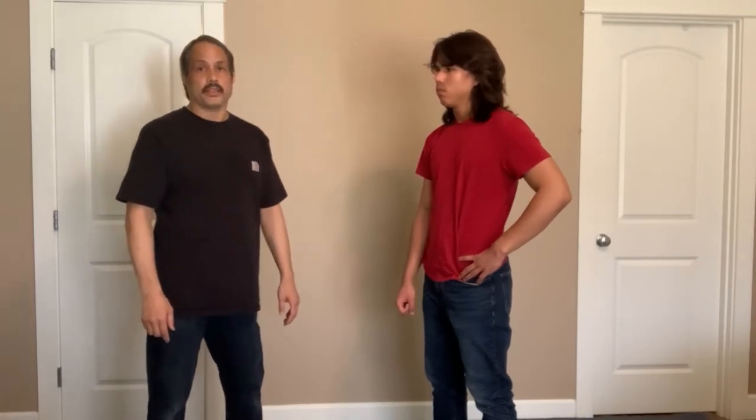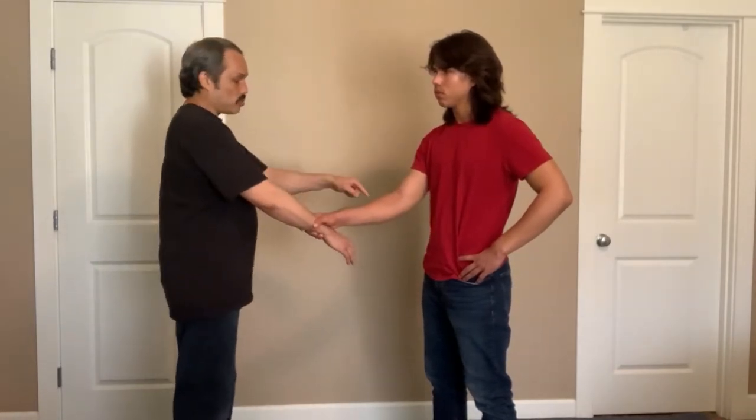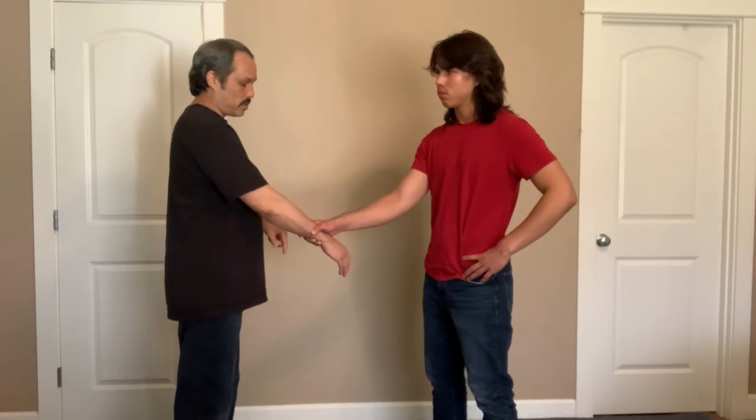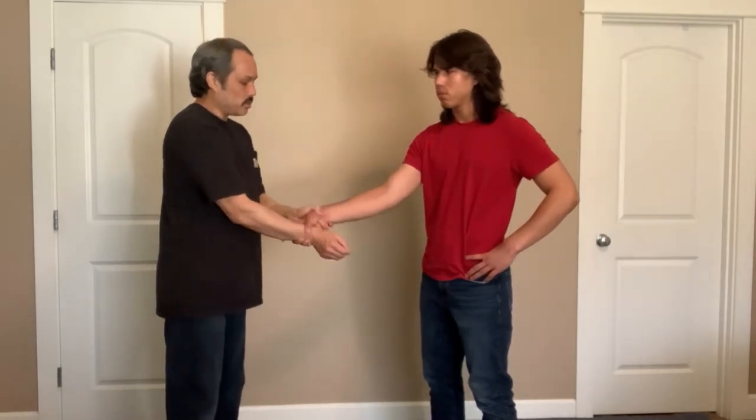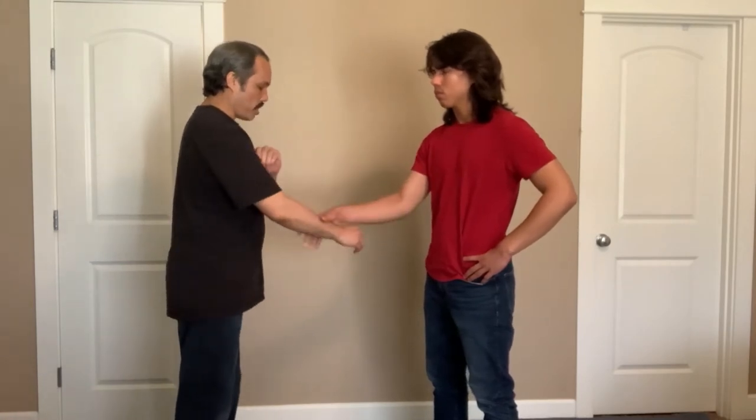It's going to be a bent elbow wrist lock, and it's something that you see in the movies. It is off a cross wrist grab, meaning his right hand is grabbing my right wrist. I can't do it if his right hand is grabbing my left hand — I do it on a cross grab.